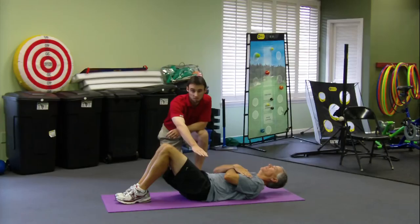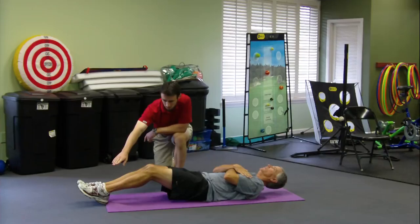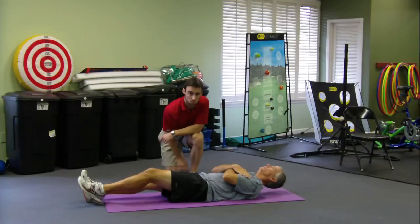The first progression is with the knees bent. To make it tougher, you would walk the feet gradually out — about halfway down would be the second progression. And then obviously the toughest would be if the legs were completely straight.